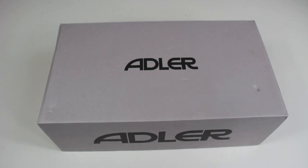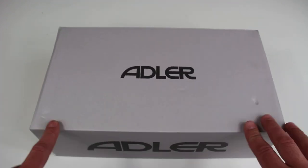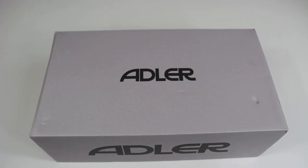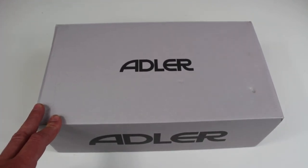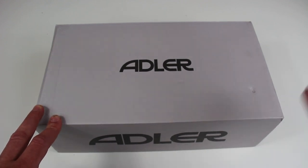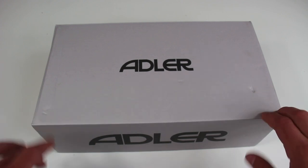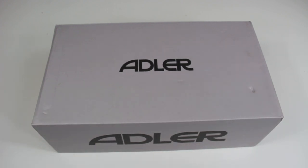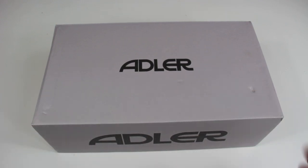I decided to go with the Horenzo in the all-white colorway that you'll see here shortly. I haven't actually held the boots in my hand yet — sometimes I do that and repackage them, but full disclosure, today I've only opened the box and shut it because I've been so excited to get this on camera — a legitimate unboxing. I've just been hyped about these for a while.